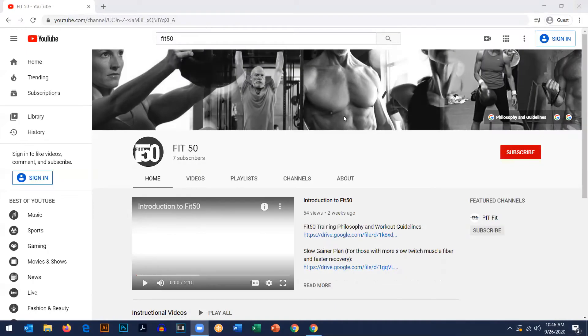Hey, Ben here from Fit50. I wanted to take a couple of minutes to give you a short video on how to use the workouts we've provided here on the Fit50 channel. I wanted to share with you how to use the free stuff here on the Fit50 channel.